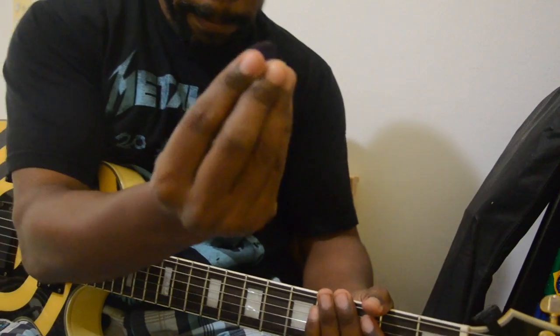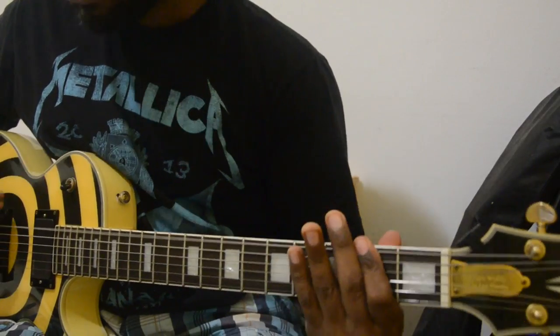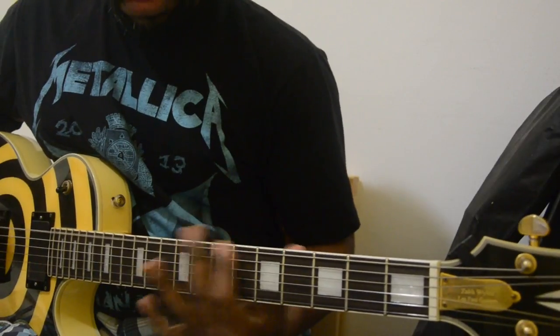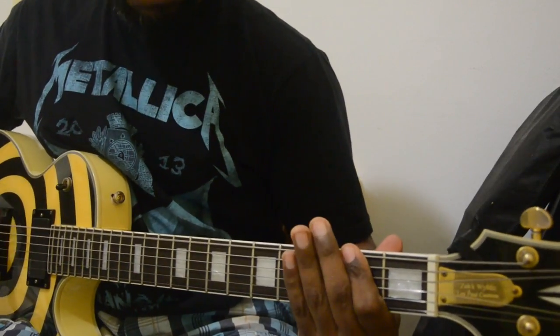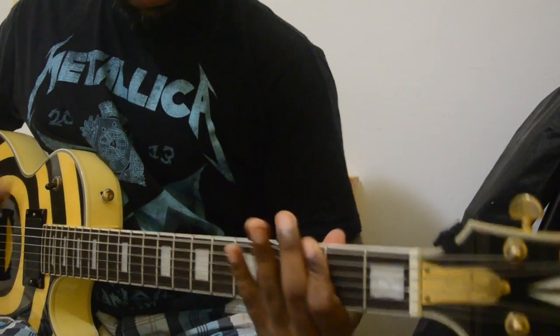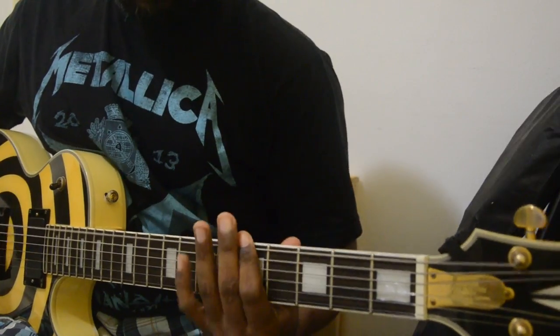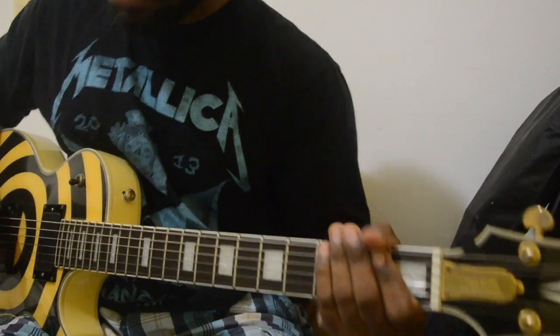He said in the video that he picks using his middle finger and thumb to pick like this. I also tried it, but it felt really awkward for me — I can do it, but it's not the best way for me.